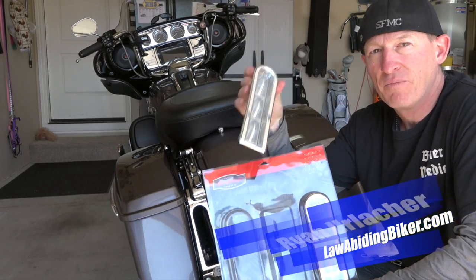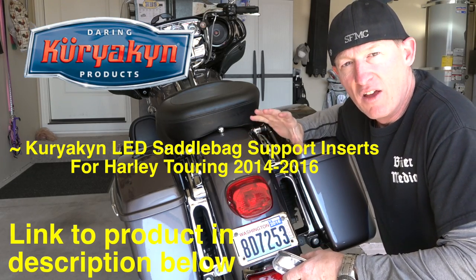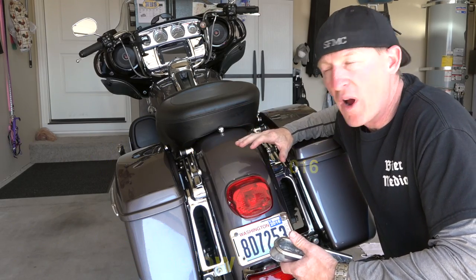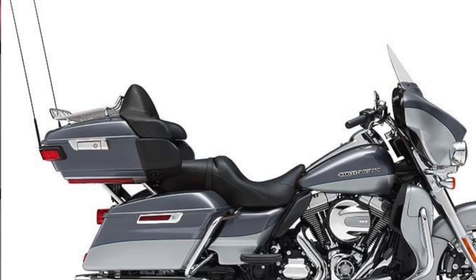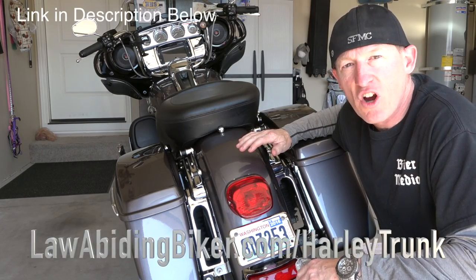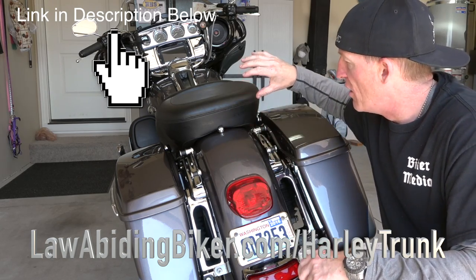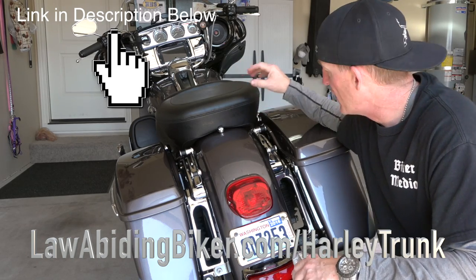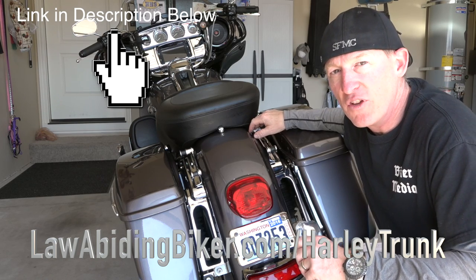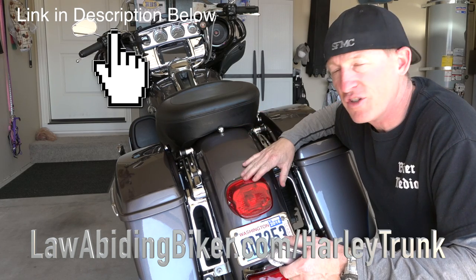We're going to install Kiryakin lights in this 2014 Ultra Limited. If you want to strip your ultra down for riding around town or shorter rides — you don't want the big trunk, you want it to look more like a Street Glide — there are a couple things to consider. Head over to LawAbidingBiker.com/Harley-trunk for a complete install video on removing the trunk from 2014 and newer ultras. If you do that, on 2014 and newer you're going to lose your lights and turn signals.